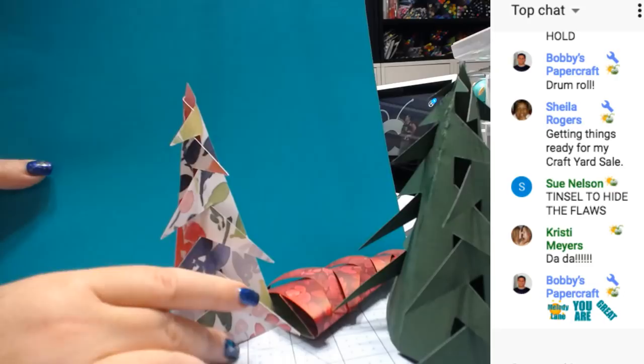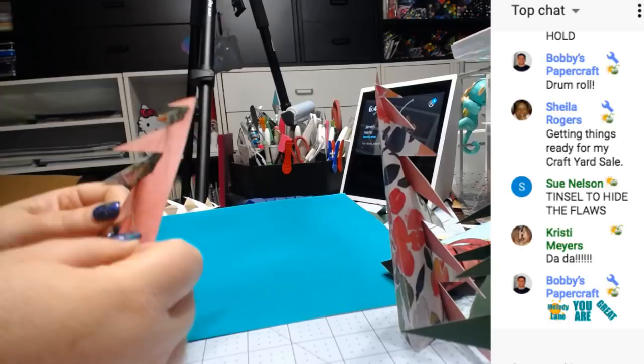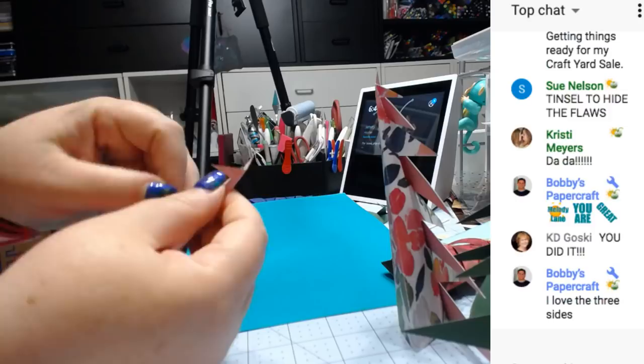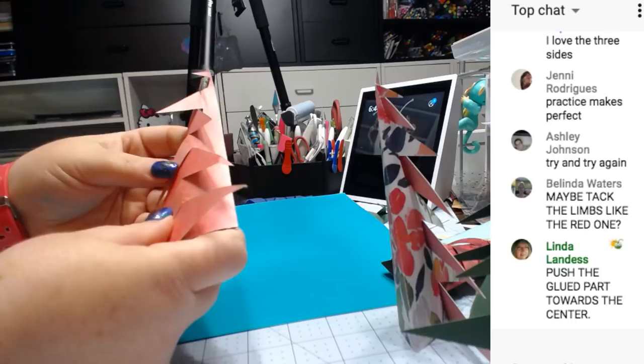I think I like the pink one. You could glue these down a little bit here if you wanted to. If you need it more 3D, just push there.